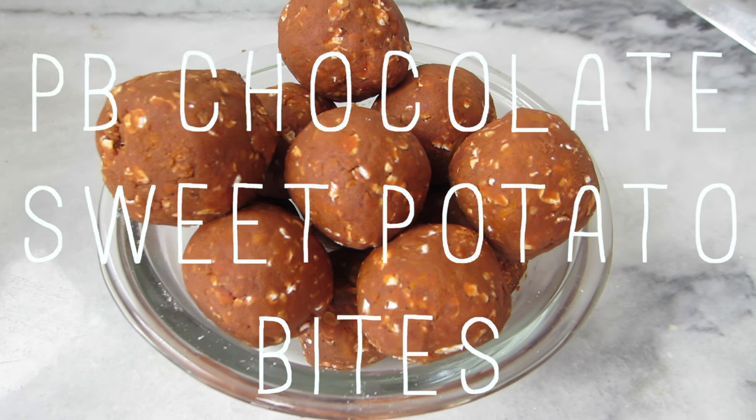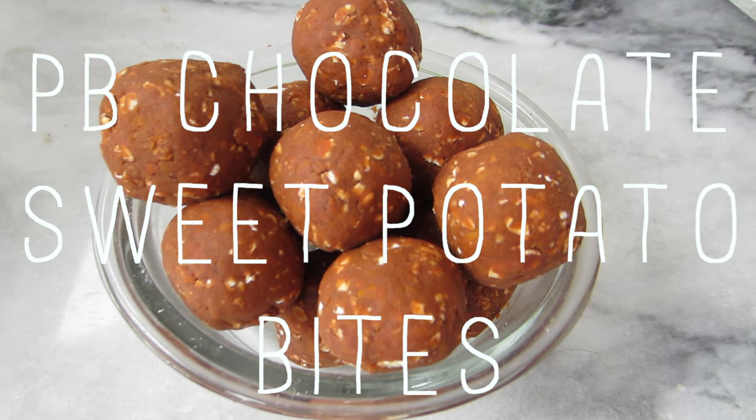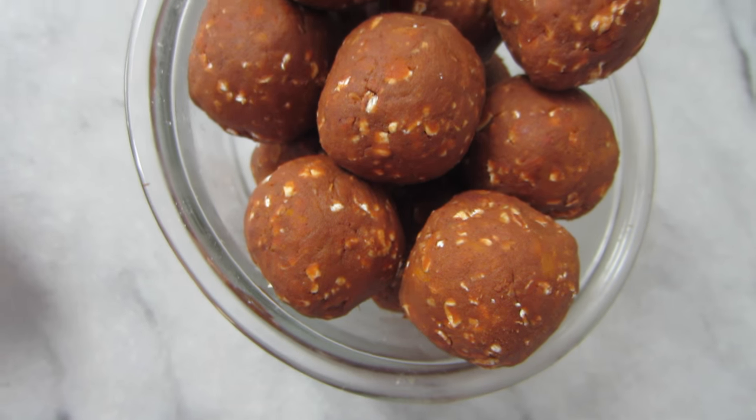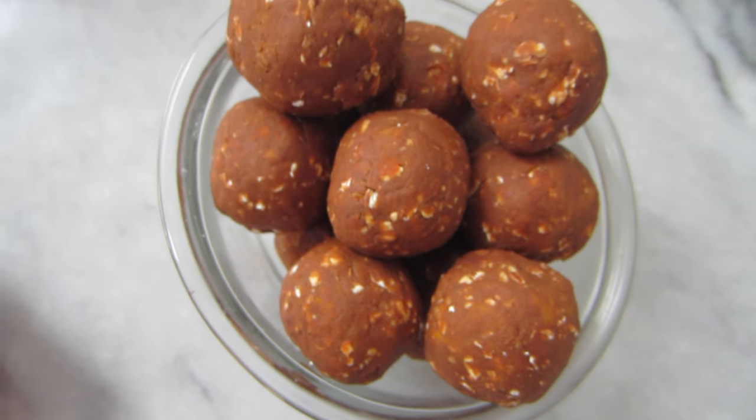For our next snack we're going to be making peanut butter and chocolate sweet potato snack bites. I know it sounds like a mouthful but it's a delicious one, so let's go.